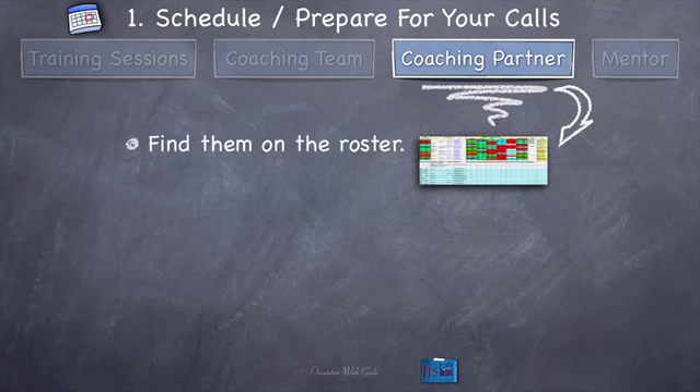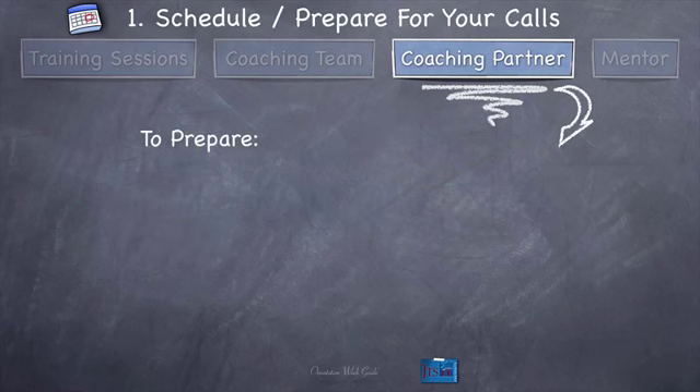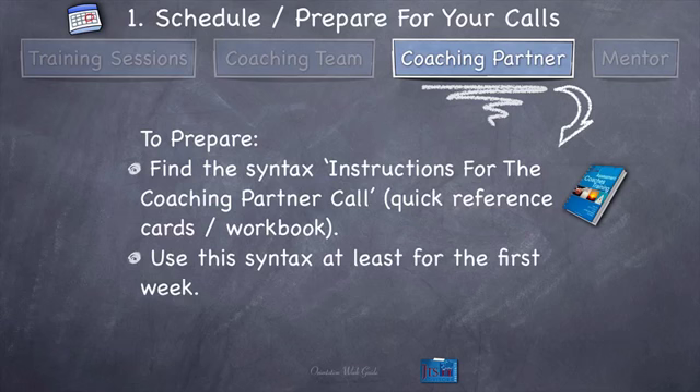Next, note their contact information and copy it down. Contact them to schedule a session on Monday of week one — not Tuesday, not Wednesday, not sometime that week: Monday. That is week one, day one of your 60-day experience, and the game is that you're doing a session with them on the very first day. I'd suggest scheduling about 30 to 60 minutes because there's probably going to be some extra get-to-know-you time. To prepare for that coaching partner session, find the syntax — it'll be titled 'Instructions for the Coaching Partner Call,' and you'll find it in your quick reference cards and also in your workbook under the Logistics tab. Use that syntax at least for the first week, after which you can start to optimize it for your own purposes.